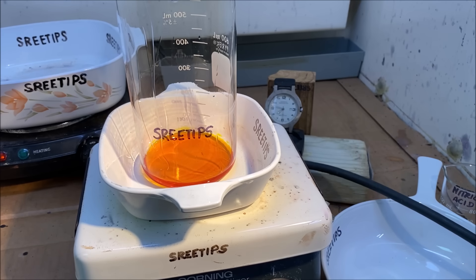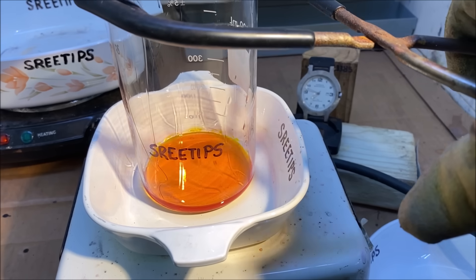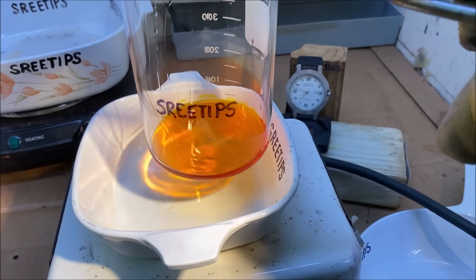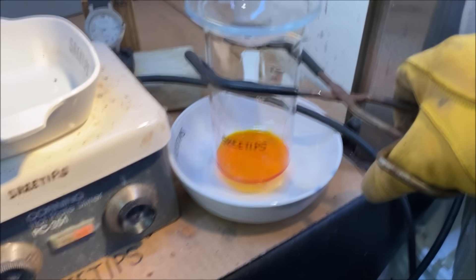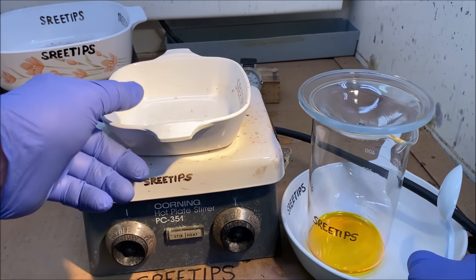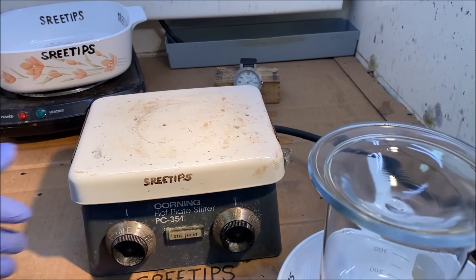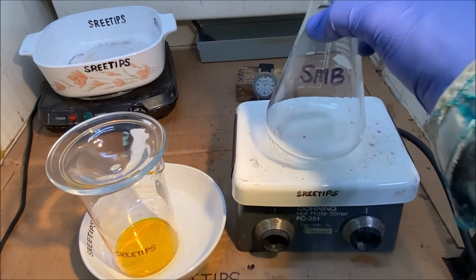I've got this all dissolved — it took several hours — and I'm getting the solution evaporated down until there are no more fumes in it. I'll pull it down now and let it cool off.